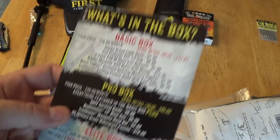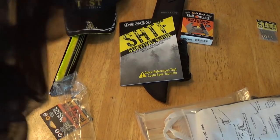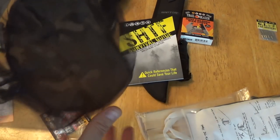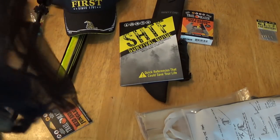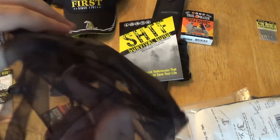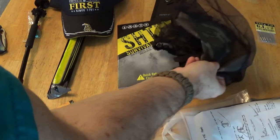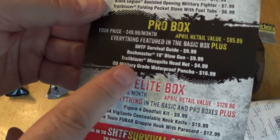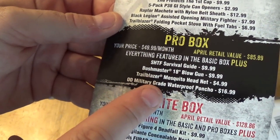Next is the Trailblazer Mosquito Head Net for $4.99. Good for mosquitoes and probably other things too. It cinches up nice and tight at the bottom. I feel like even $4.99 might be a little overpriced for what you're getting here, but it is what it is. Going in the useful pile.